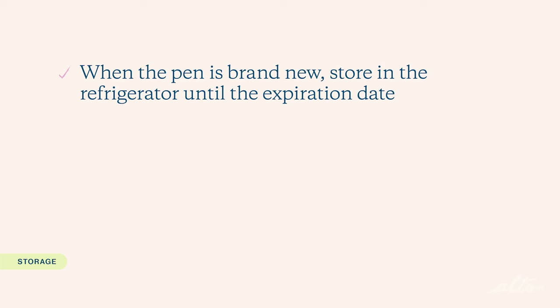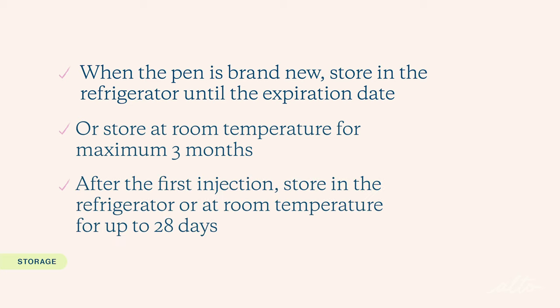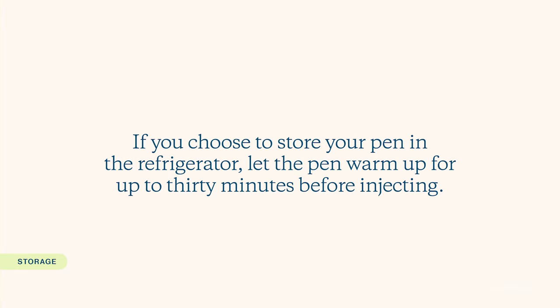Let's talk about storage. When the pen is brand new, it can be stored in the refrigerator until the expiration date, or at room temperature for up to three months or until the expiration date, whichever occurs first. After the first injection, the pen can be stored in the refrigerator or at room temperature for up to 28 days. If you choose to store your pen in the refrigerator, you can let it sit at room temperature for up to 30 minutes before your injection to allow it to warm up — this can help to reduce injection discomfort.